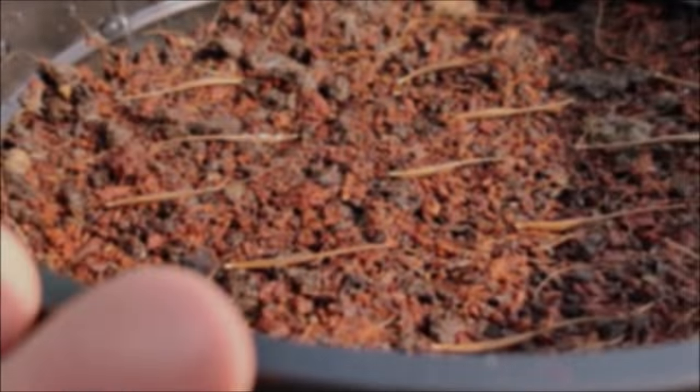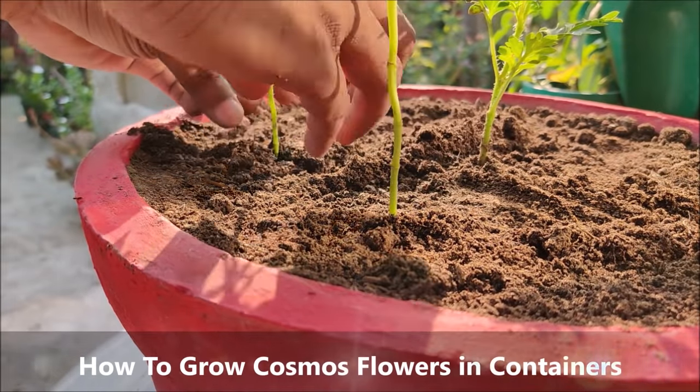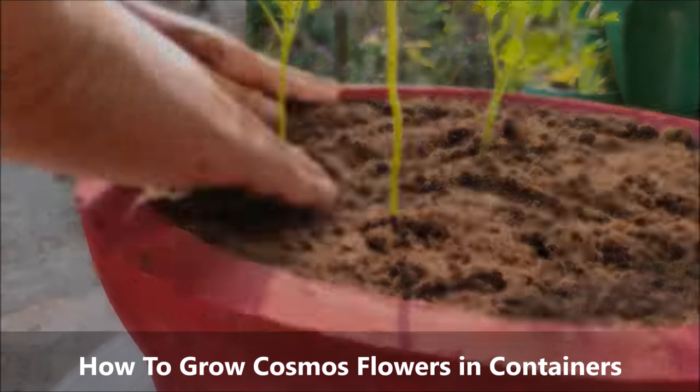Hey guys, I welcome you all to my YouTube channel Urban Gardening and hope you all would be doing great. In this video, I am gonna show you how to grow cosmos flowers in containers.